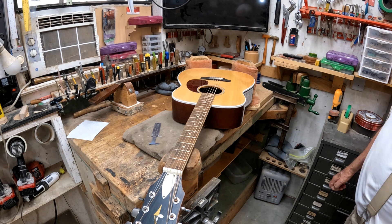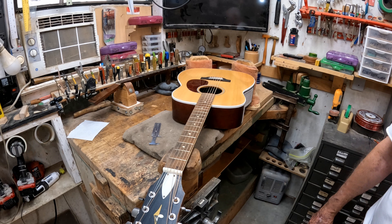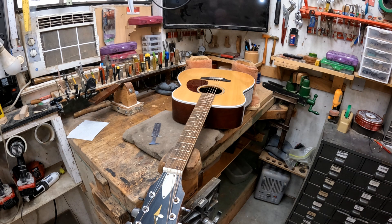Here's the patient. It's an old Harmony guitar, wide bodied — I guess they call it a jumbo. I really don't know what term they used for it, but it's a wide body. It won't fit in a normal Dreadnought case.